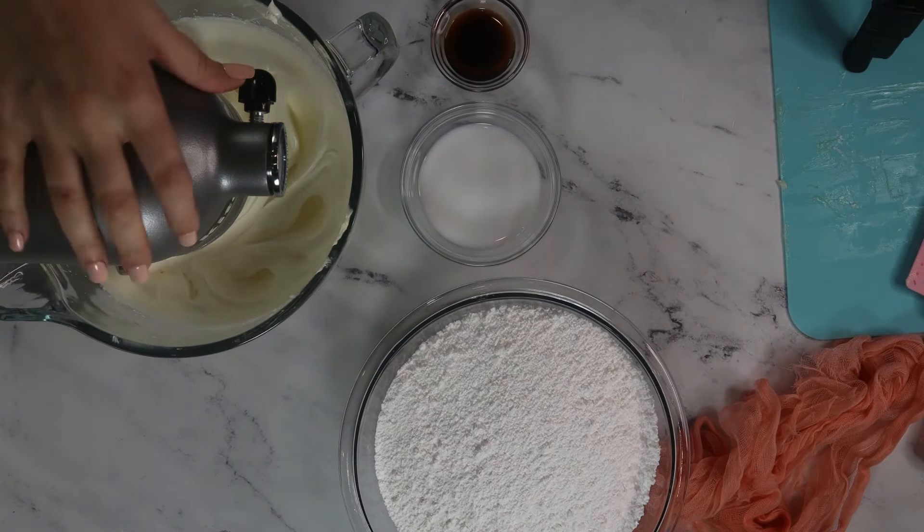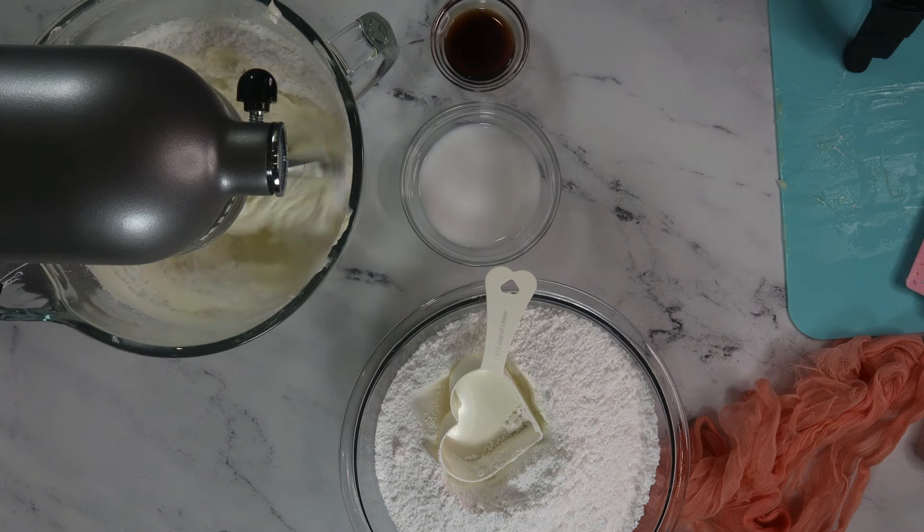Scoop a little bit at a time and mix until it's fully incorporated. You can avoid that dreaded sugar cloud by covering the mixer with either a cloth or paper towel.